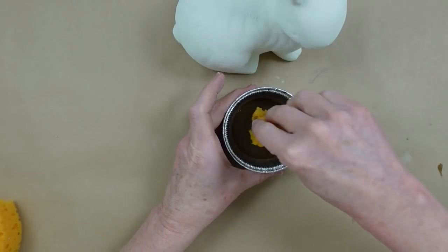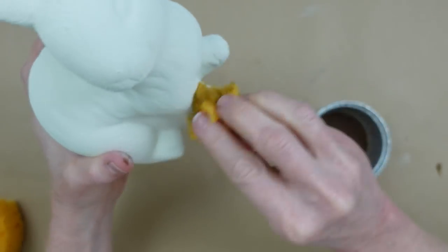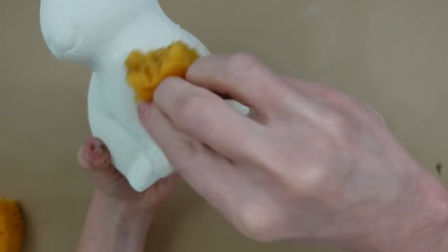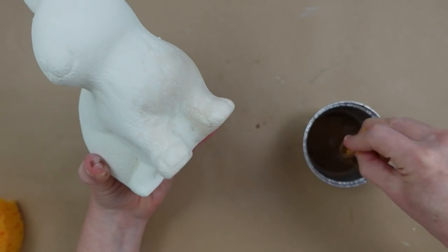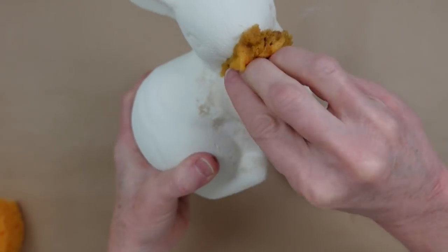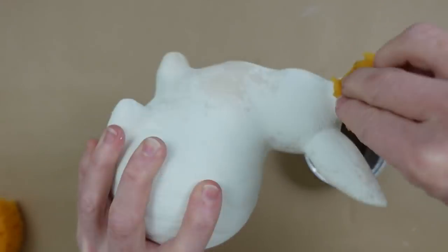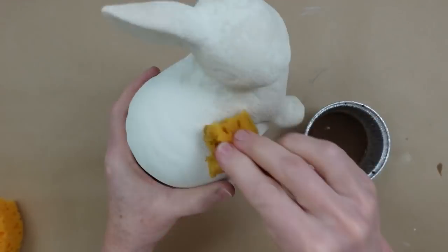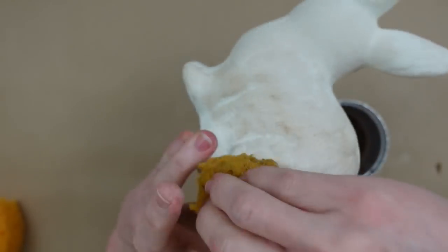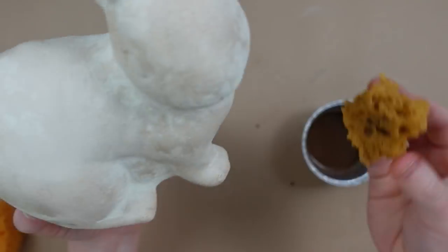You probably want to seal your projects first before applying the white, because if you are heavy-handed, this is water and chalk paint — it's not water resistant and it can crack. I had a little bit of a problem on the smaller bunny but I fixed it. I suggest you go ahead and put a layer of Mod Podge on it or use a spray sealer so that it has some grip to hold on to.